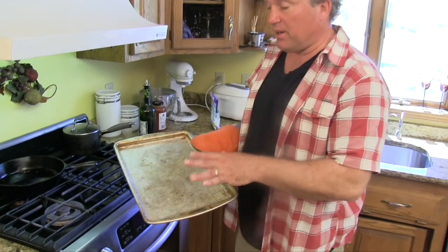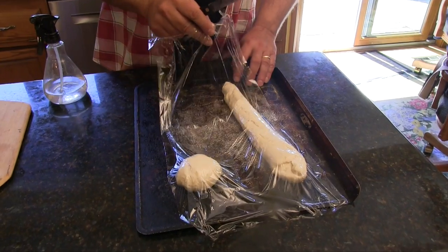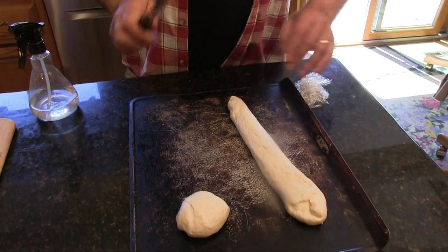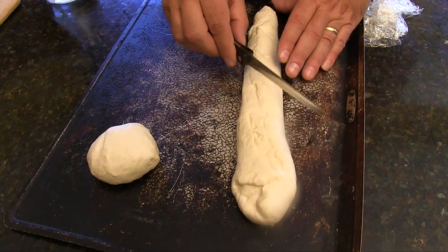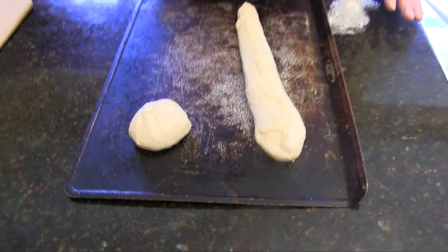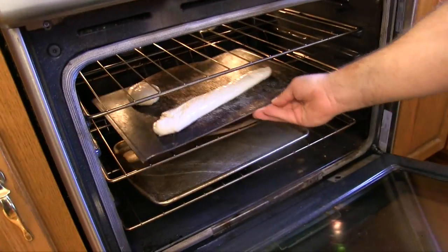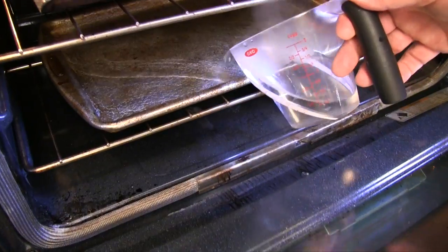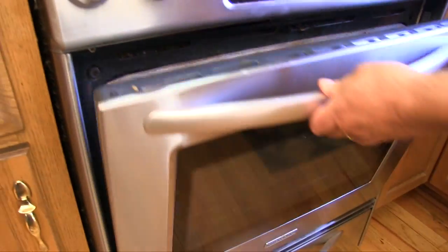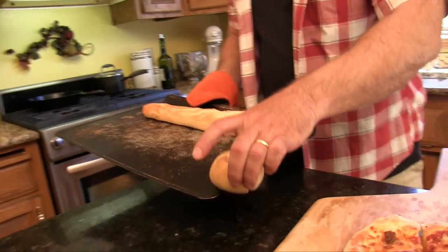The key to a good crust on a bread or roll is to get a lot of steam in there. Get a shallow pan, put it in the oven before you preheat it, then add hot water to it while cooking so it creates steam. Preheat your oven to 425. After about 20 minutes of rising, take a little knife and gently cut some slits across the top of your loaf and roll. Spray them with a little water to pre-dampen them, then put them in the oven and add really hot water to your steam pan. Close it up and let that cook for about 11 minutes.